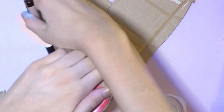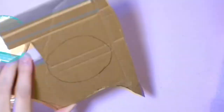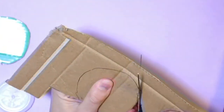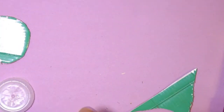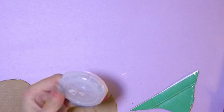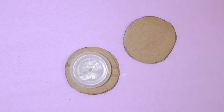I traced a circle using my circular object onto my cardboard, cut that out, and then traced it again — so in total you want two circular pieces. My circular object was a little bit larger than my bottle cap, which is what you want. For this DIY, smaller bottle caps are better than milk bottle caps, but use whatever you have around. Right before gluing, I'm going to trace the circles onto some decorative paper and cut that out.